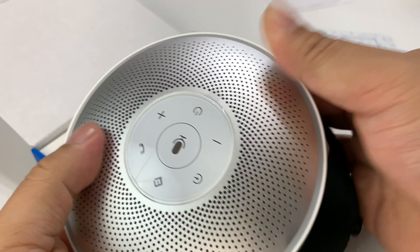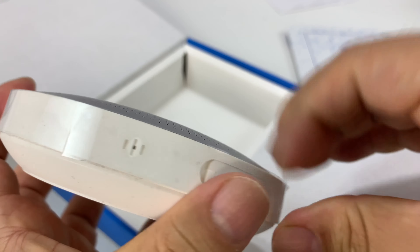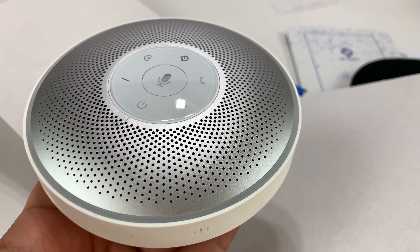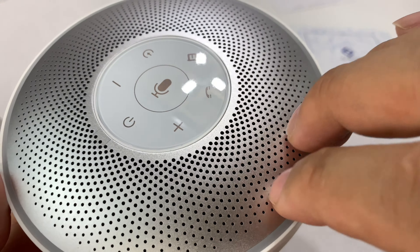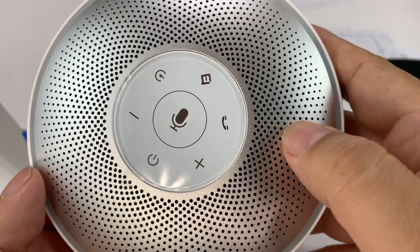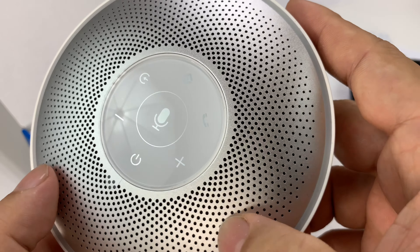And here is the speaker itself. Look at that — covered in plastic on the outside. Not anymore though. It's really nice looking. This is like aluminum on the top, and it has a beautiful punched out pattern on the top, which is very similar to the Mercedes and the new Lincoln looks.